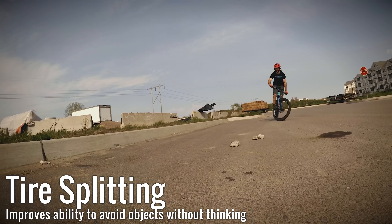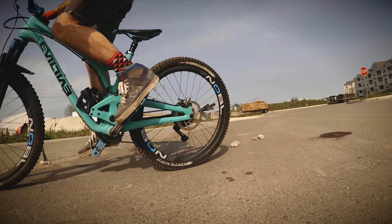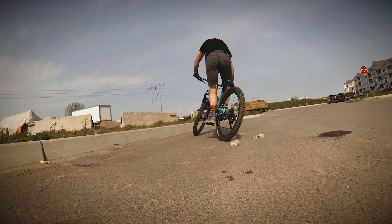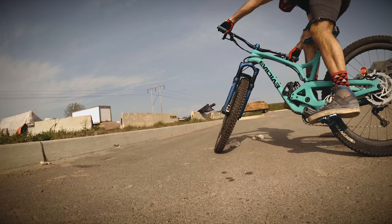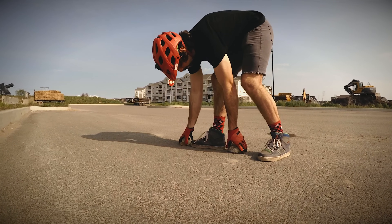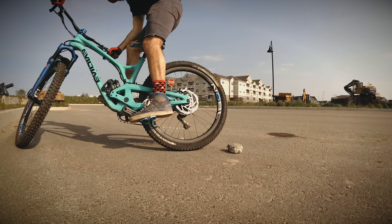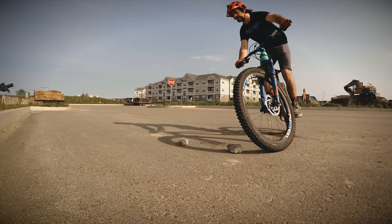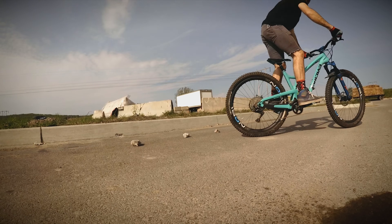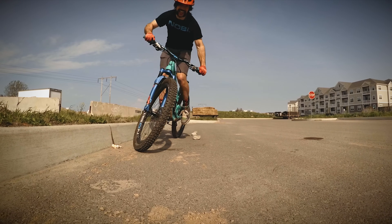This next drill is what I personally call tire splitting. When turning, our back wheel does not follow the same path as our front wheel. This is especially evident when making turns in technical terrain, because our front wheel needs a larger turning radius than our back wheel. A good way to get used to this is to place two objects about a foot apart — here I'm using some rocks I found on the side of the road. The goal is to get your wheels on opposing sides of the rocks without touching them when making turns. For an additional challenge, add a third rock and see how many different ways you can get your wheels around the rocks. You may find this tricky at first, but with practice it will become second nature.